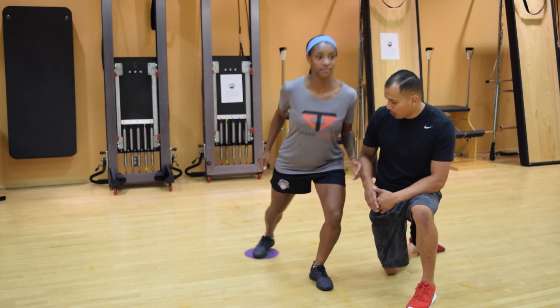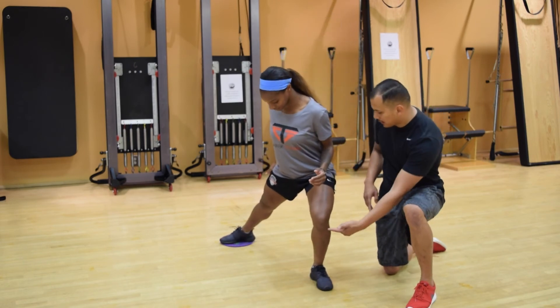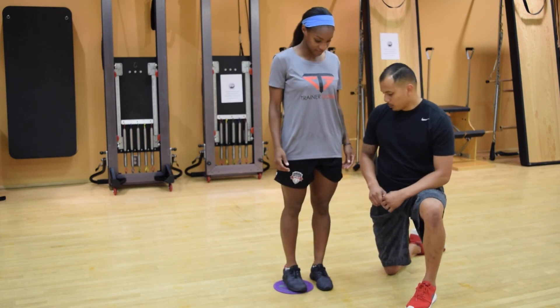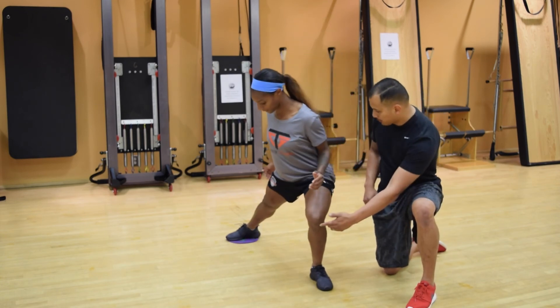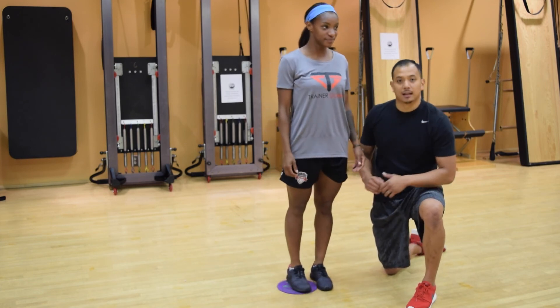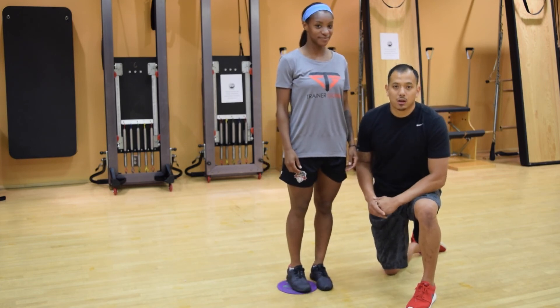One more time — lunging back, opening the shoulders and the hips, without letting the knee break across. Standing back up and pushing through the ground to the left foot. The knee does not press across, shoulders and hips open, and standing all the way up. That's our rotational lunge on the gliders.